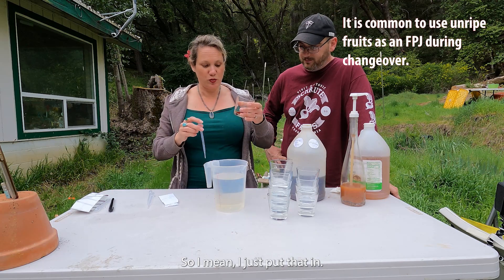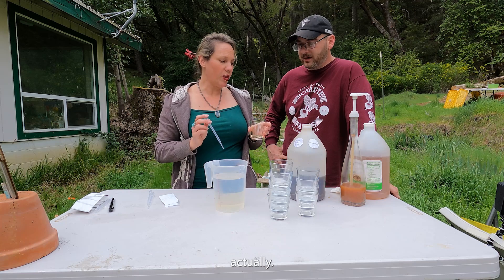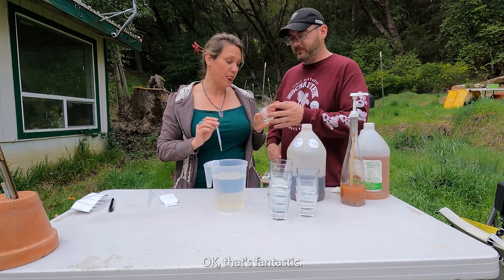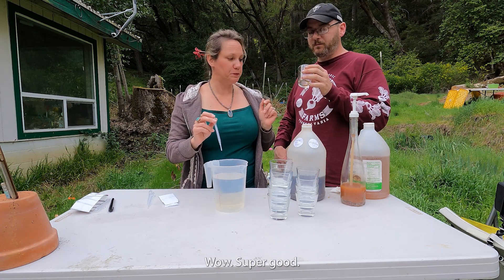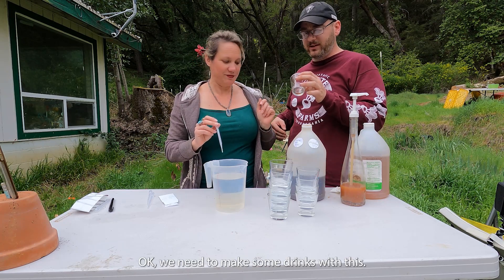You can see how little I poured — there's still a ton left. I'll have to try it. Wow, that's fantastic. Super good. We need to make some drinks with this. That needs bubbly water and a splash — that could go into a morning smoothie too.